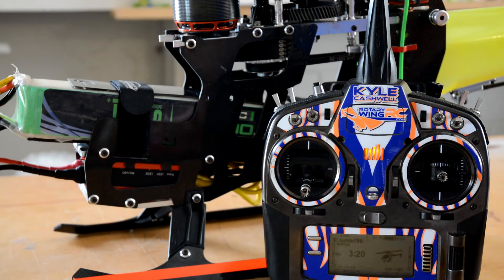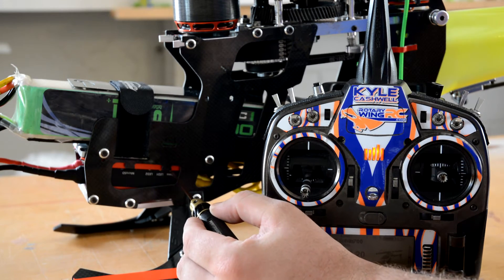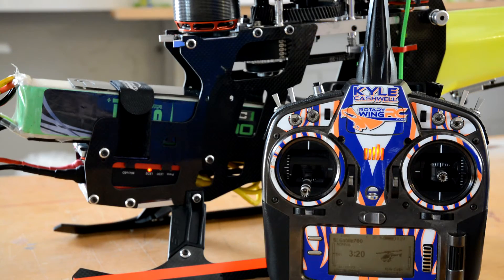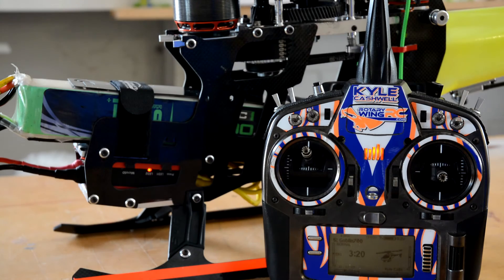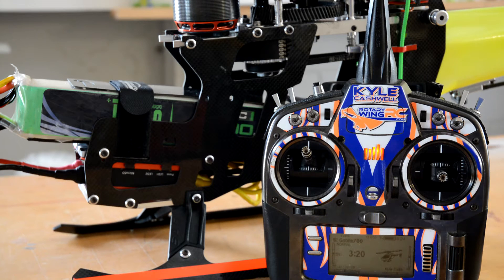We can go ahead and take this 1.5mm Allen and press this button right here. Those are your initialization beeps. You first start with 1 — put throttle up and go ahead and unplug your packs. What Mode 1 does is it actually erases everything that was in there to begin with, so you want to start with a fresh slate.